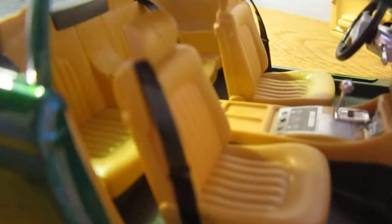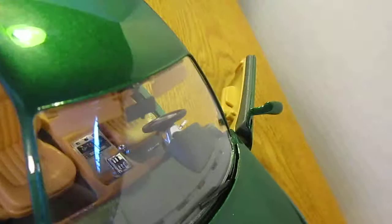Over here you've got '456GT' written there. The seatbelts aren't really the best detail — they're better in the back — but I like the color on the interior. It goes really well with the exterior and then you've got the mirror and the sun visors.